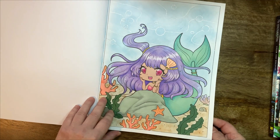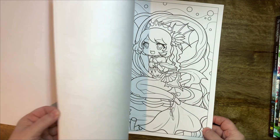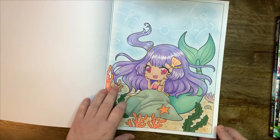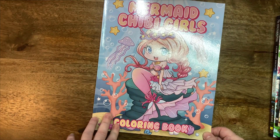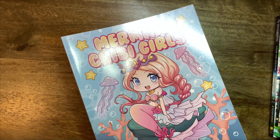She's now finished and she's my mermaid for this month. It's quite simple and straightforward. Beautiful little book. I'll try to maybe redeem myself because this is kind of okay, but nothing spectacular. Maybe I'll do another one soon and it'll be slightly better than this one. But yeah, that was my mermaid for this month.